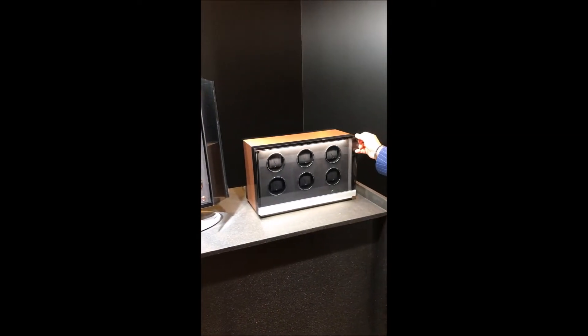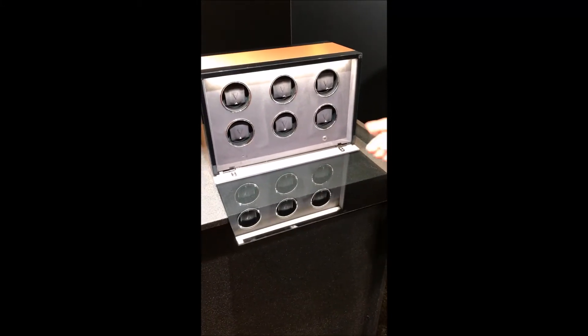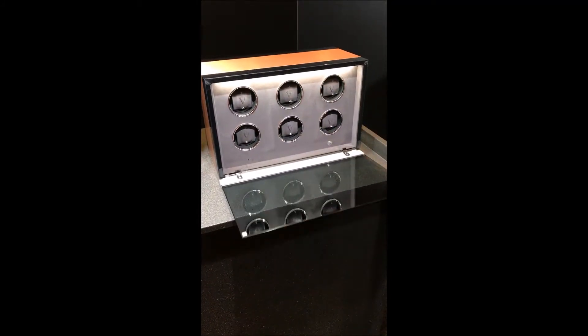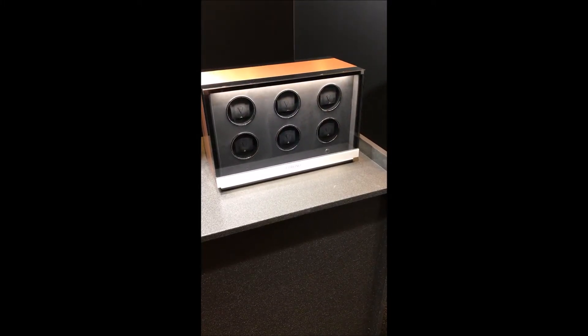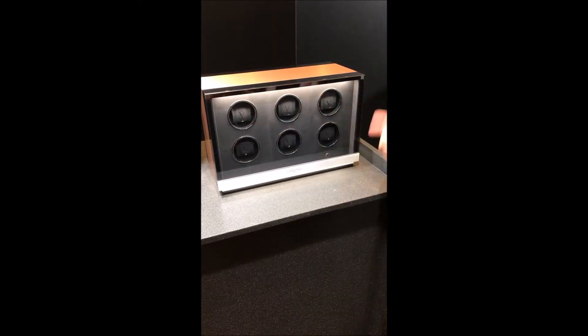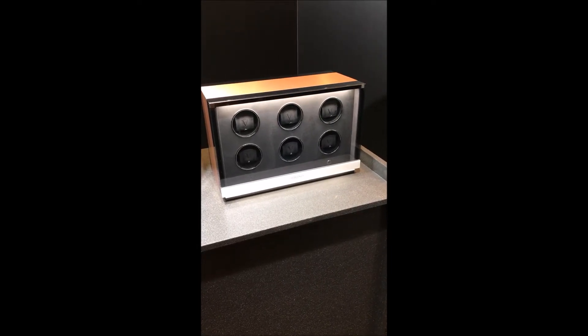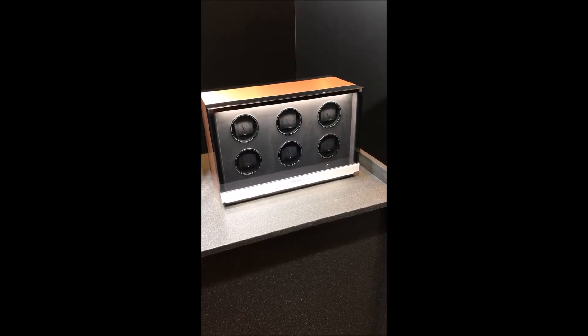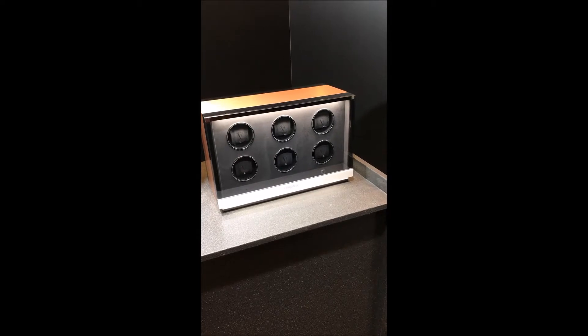Here we have the Chrono Vision Ambience. You can control the internal light and the external light with the app. Also you can customize each one of the winders with the app — brand of the watch, model, and all the rotation information — so you make sure that the watch has the proper program.